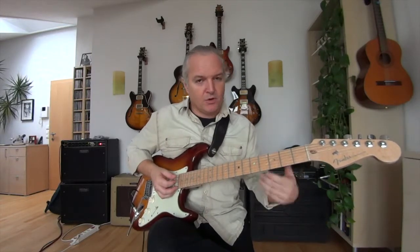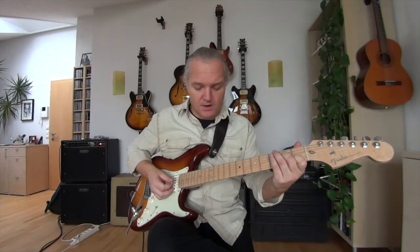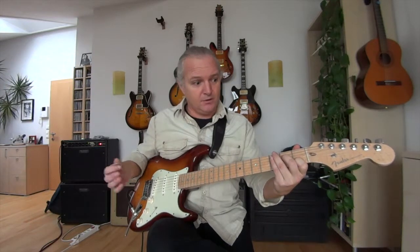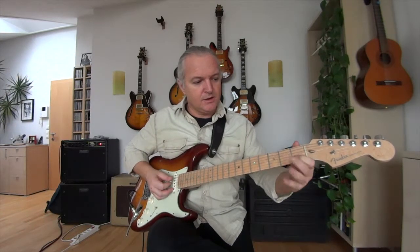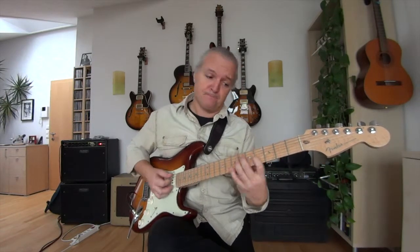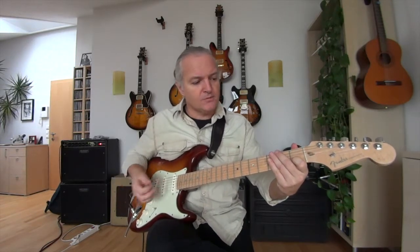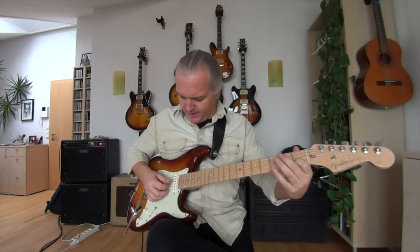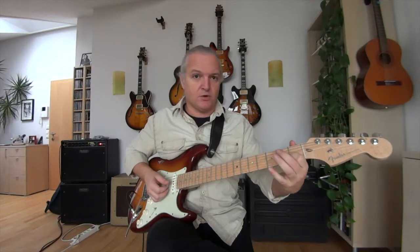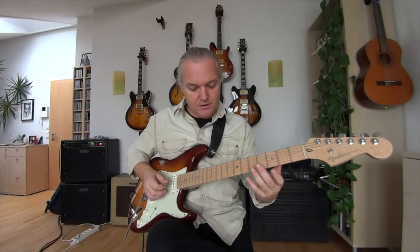You can do this with all the inversions. For the first inversion — E G C — the G is the middle note, so I put that an octave higher, giving me E, C, then G. For the second inversion — G C E — the C is the middle note. I transpose the C an octave higher, so I play G, E, and then C.